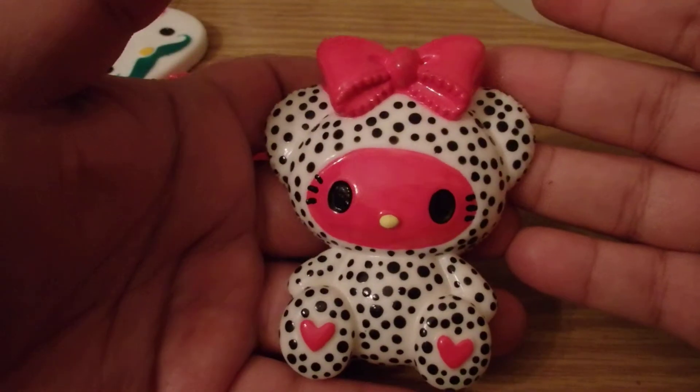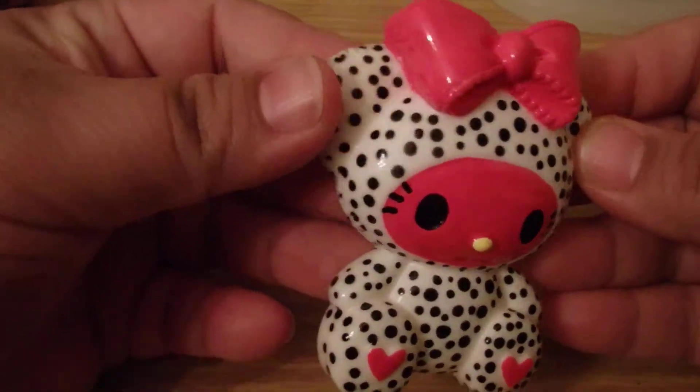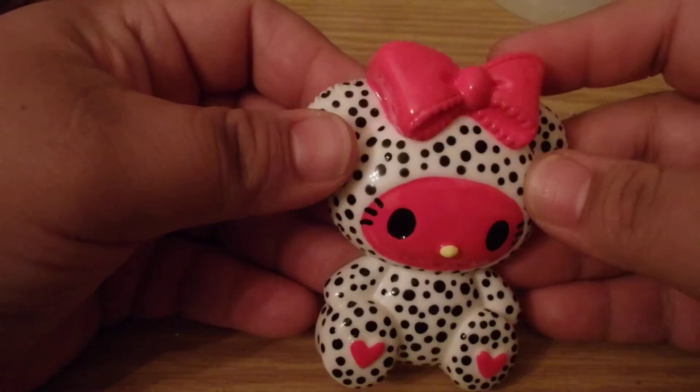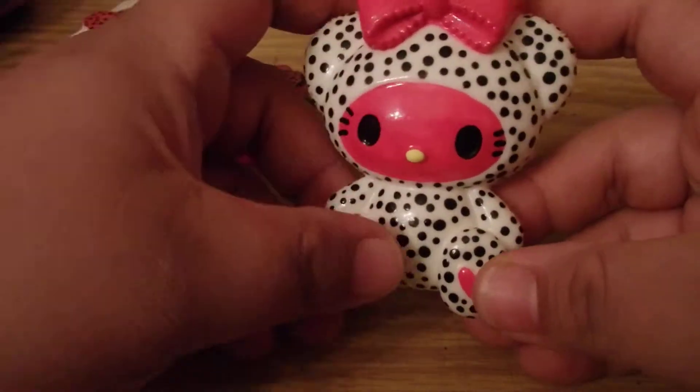I also did this piece. It looks real retro and cool — different. So that's how that looks, with a bunch of polka dots.